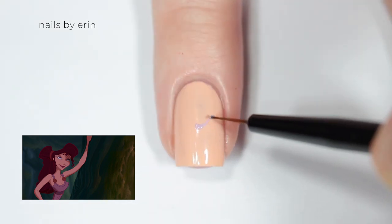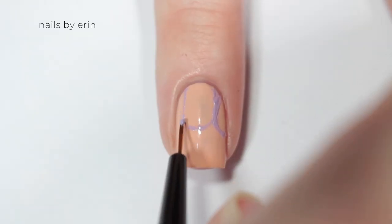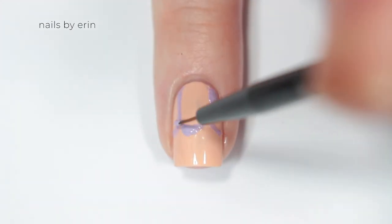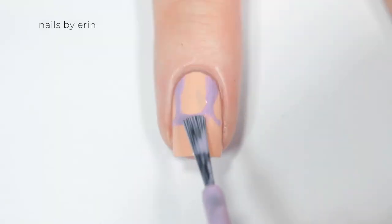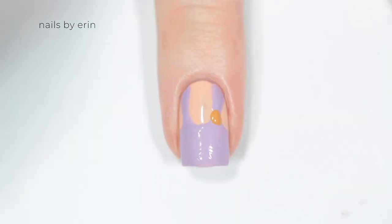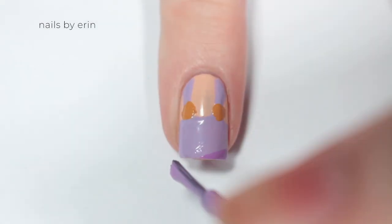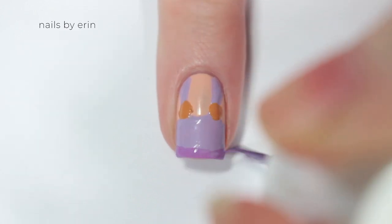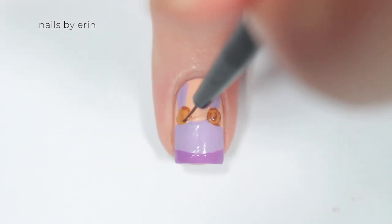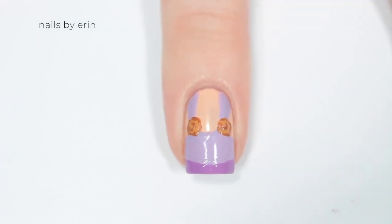The next nail is inspired by Meg. I'm starting off with the skin tone colors as the base, then I'm taking a light purple and painting her dress. For this shape I kind of just mocked what a tank top would look like. I'm putting a gold dot on each of the straps, and I'm taking a medium purple and putting a waistband around the bottom of my nail. Now that those gold dots are dry, I'm going back in with a golden brown color and outlining them and adding a little swirl to them, because that's how they look on Meg's dress. Finally applying a top coat.